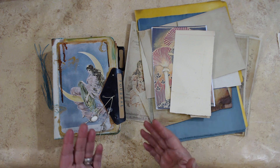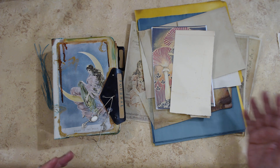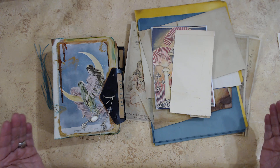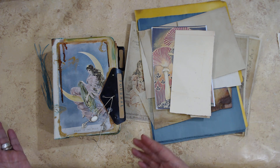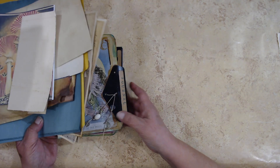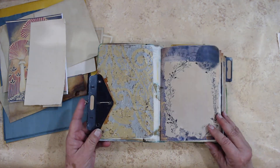I put a bunch of signatures together. There's really no process video per se for just folding up papers and sewing them in, because that's basically what this stage is — a really simple stage. We're not supposed to decorate, we're not going to do anything fancy, just put the signatures in and we're done. So I'll show you what I put in here.